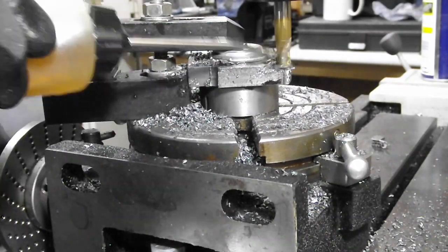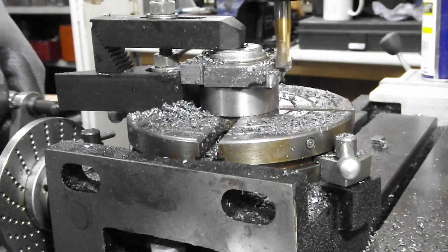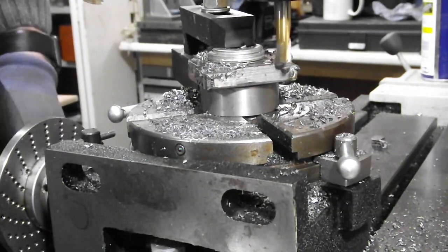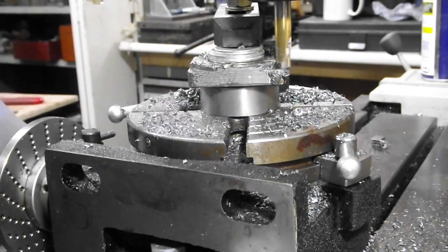Firstly I plunge-cut the start and finish points and made reference to their positions. I did this to reduce the amount of pressure at the start and finish of every cut. Then, cautiously at first, I completed each radial cut at a depth of no greater than about 2mm.